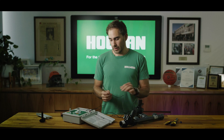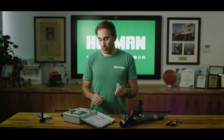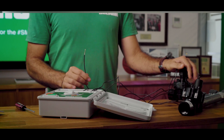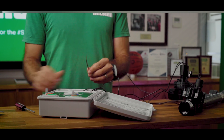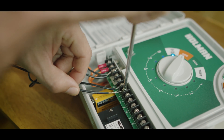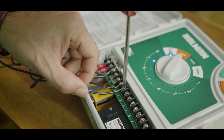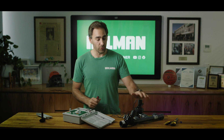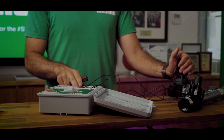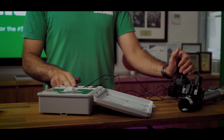Now there should be one cable left on your solenoid valve — that's your active cable. This will determine whichever station you would like to designate to your solenoid valve. If you want your solenoid to activate station 1, you would connect the active cable to station 1 on your controller, marked 1 on your terminal block. If you want that solenoid to be station 2, you would connect it to station 2, 3, 4 and so on.